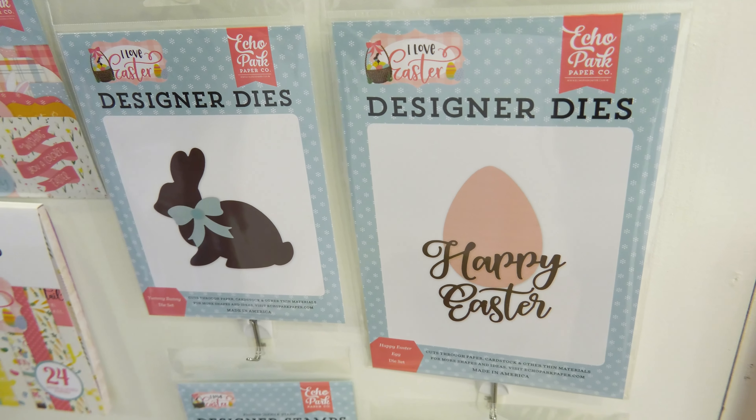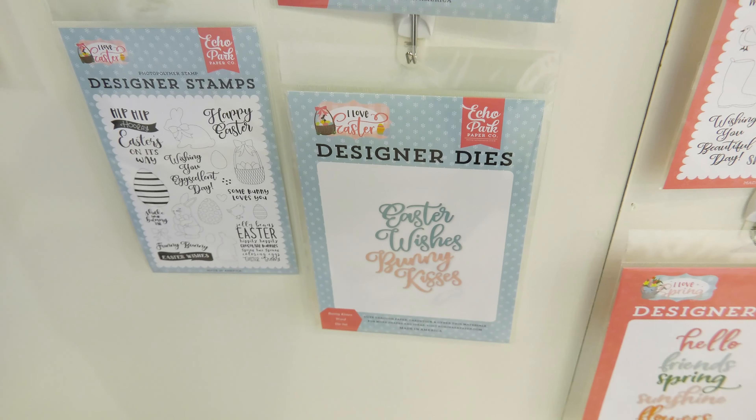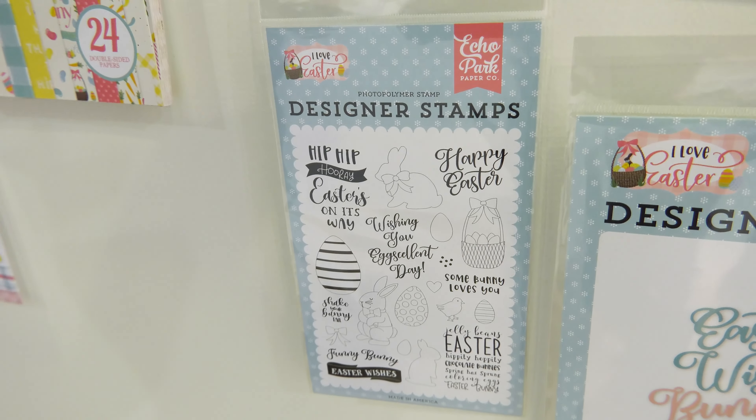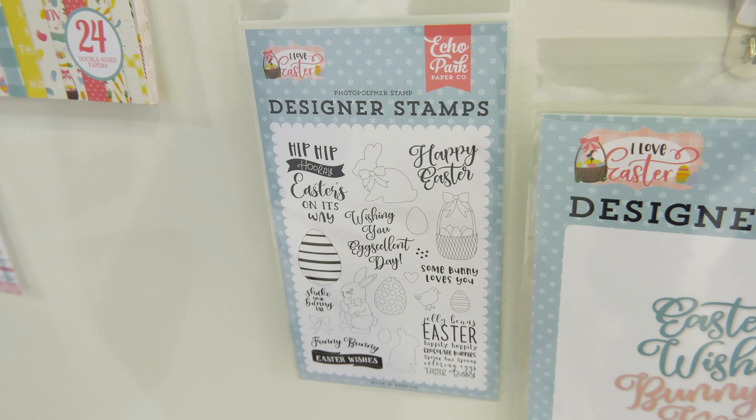We have the bunny die, the Happy Easter word die, the larger word die, and then the stamp. So that's I Love Easter, and we're going to move just over to the right to look at I Love Spring.